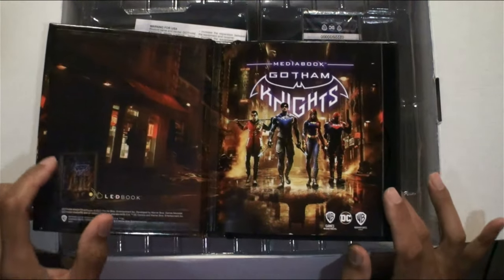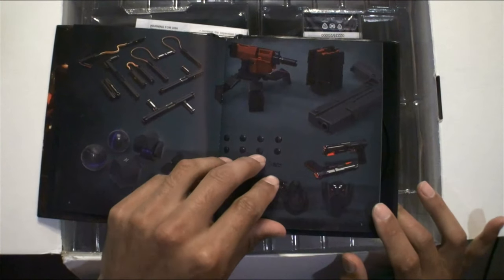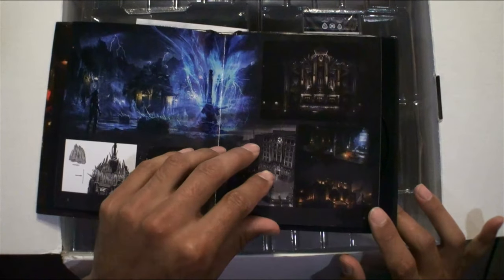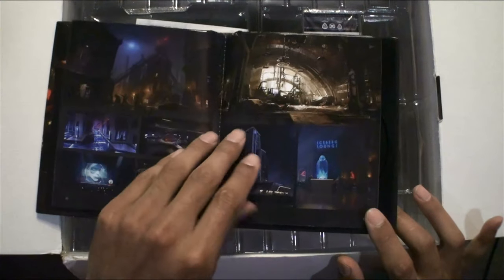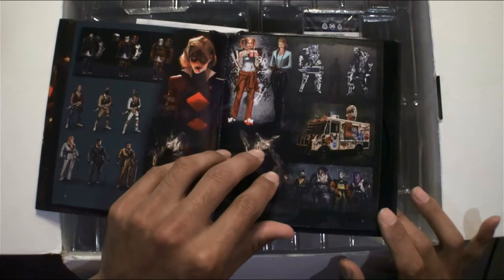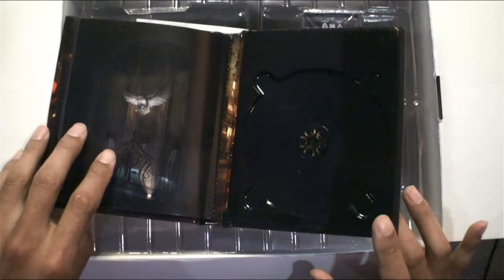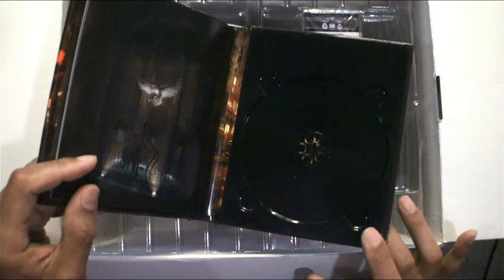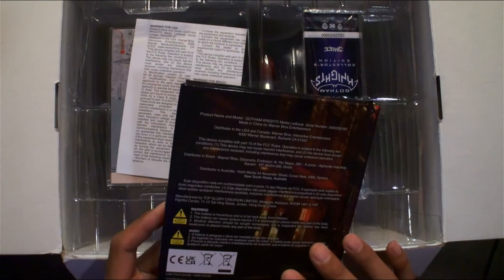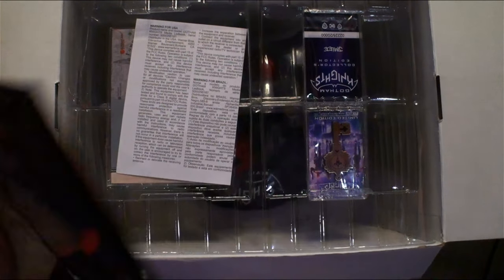Wait a minute — it's a media book. Oh yeah, some very nice artwork here of the city and the weapons. Oh nice — great places we're going to visit. Harley Quinn! There's a spot for a disc — I'm not sure if something was supposed to be there. Very cool media book overall.